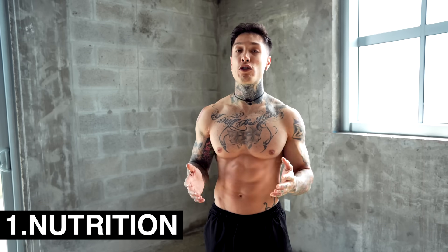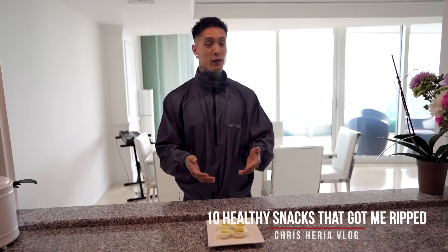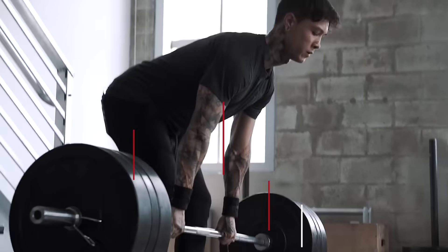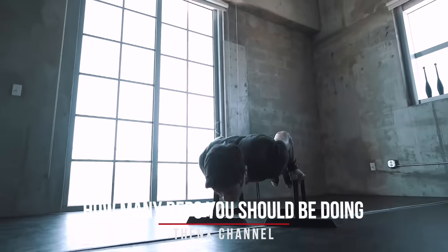When building muscle, regardless whether you're using weights or body weight, there's five main things that you'll need. The first being nutrition and having your diet on point. If you want to build muscle, you're going to need to be eating enough protein to fuel your muscle growth. The second thing is going to be creating hypertrophy. You're going to need to reach hypertrophy in order to tear muscle fibers so that they can grow back thicker and stronger.